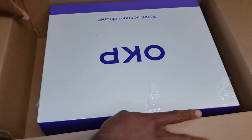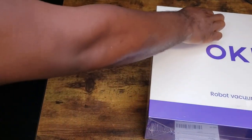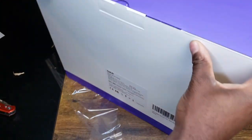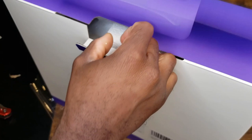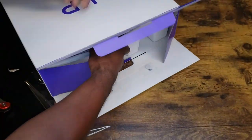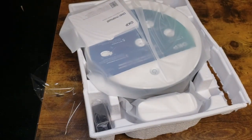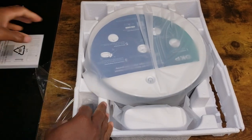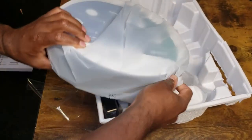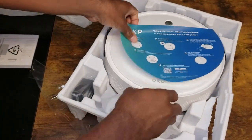Nice box here. All right, I'm going to open this up. Slide this baby out — packaged really well here. It was nice to keep this in the film as well. I'm going to open this up real quick — there she is. Robot vacuum.